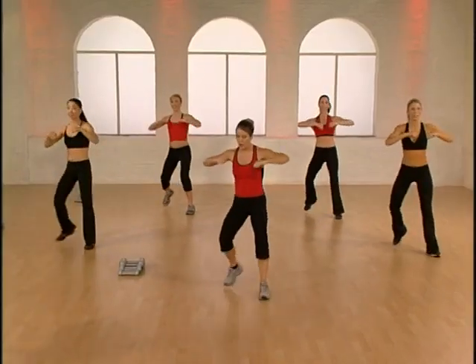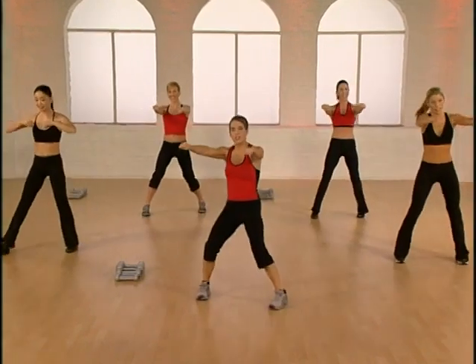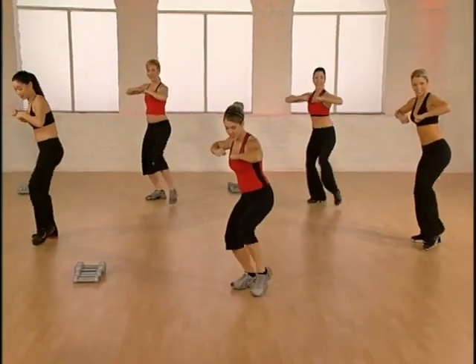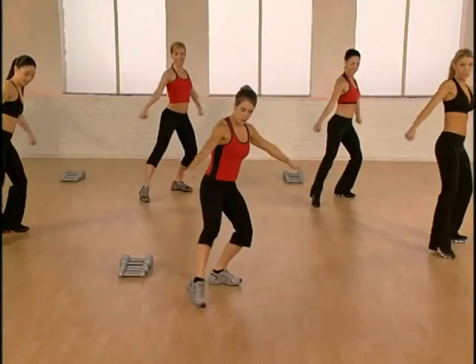Adding on again. V-step, hold the arms here. Low jack — one more. Here's your low jack. Now we're going to add the arms to this. V-step, arms up and down. One more.